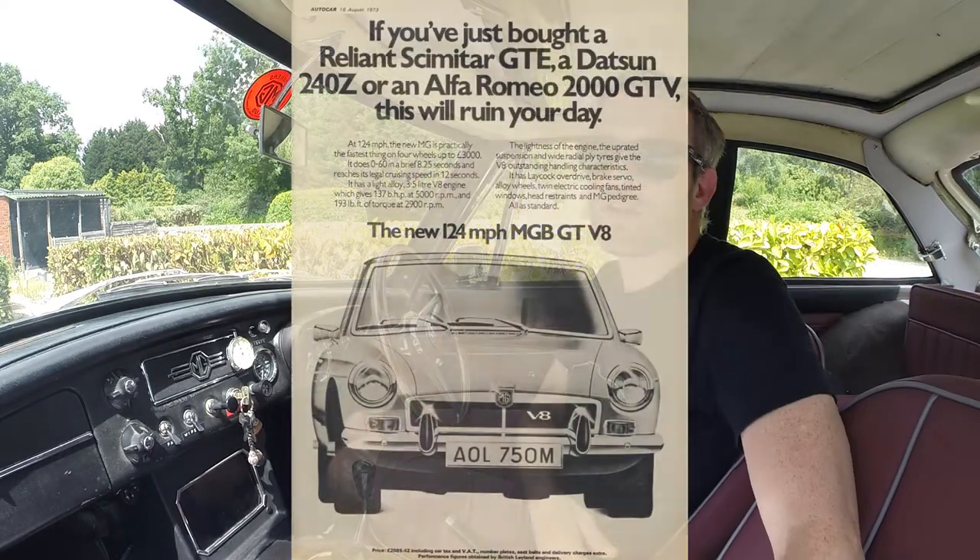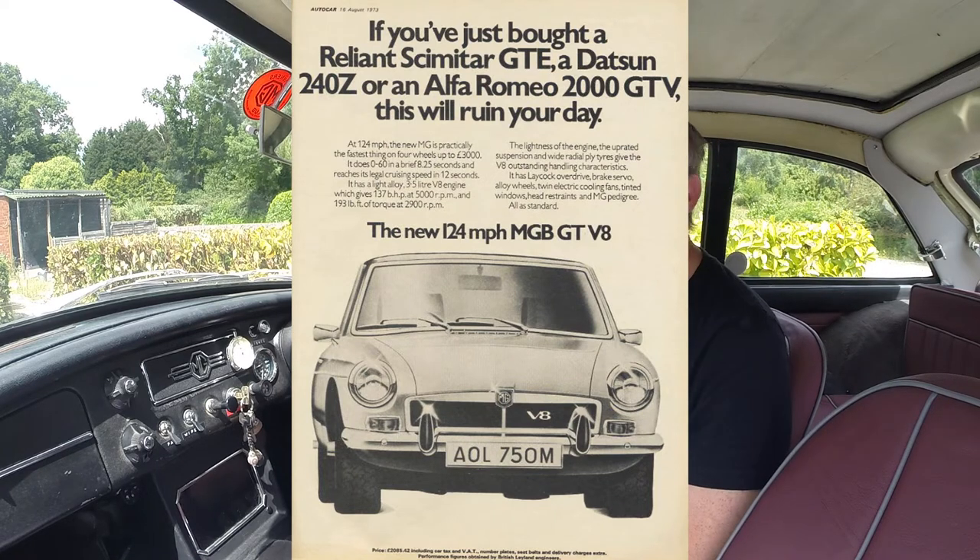In 1973 another variant was launched — the MGB GT V8. Only offered in GT form, this new car featured an aluminium-block V8 of three and a half litres, which gave a significant performance increase over the four-cylinder model while barely weighing any more. It fitted under the standard MGB bonnet. This was in no small part due to a man called Ken Costello, who had been doing MGB V8 conversions for a number of years before the official launch and helped in their development.